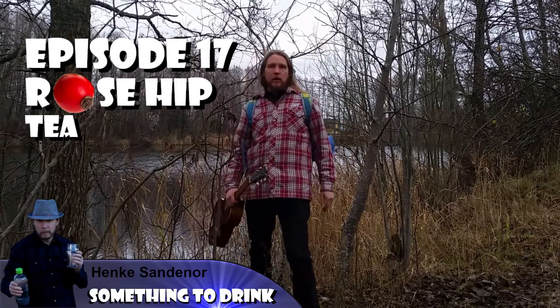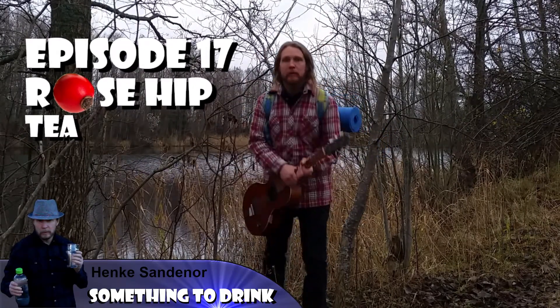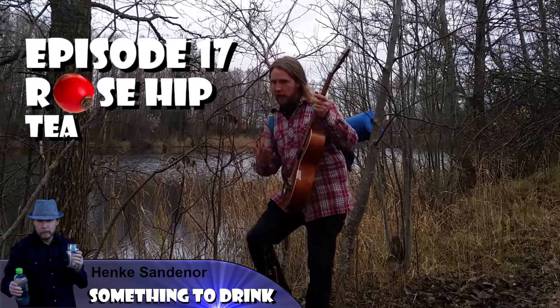Hello! Today we will be making some rosehip tea! But first, the intro!